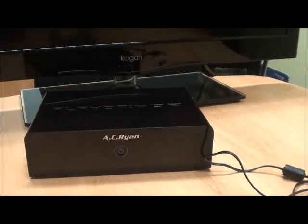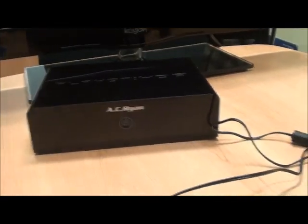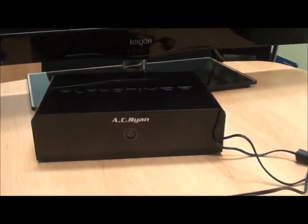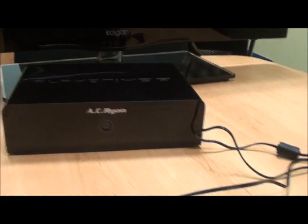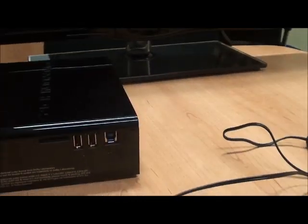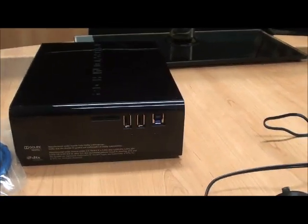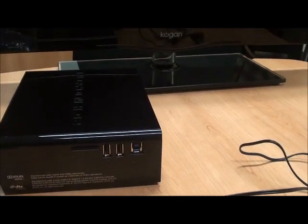It's got rounded touches which doesn't make it look as boring as some of your DVD players, which are just basically square boxes. Now obviously on the front you've got your power button. We'll spin it around to the side — we've got a card reader slot on the side, but you've also got two USB host ports and a USB connector.